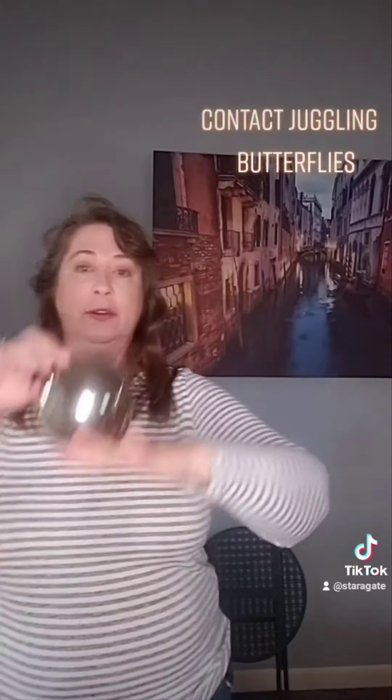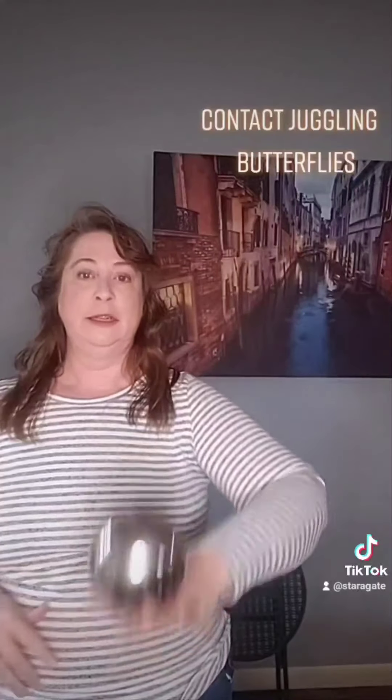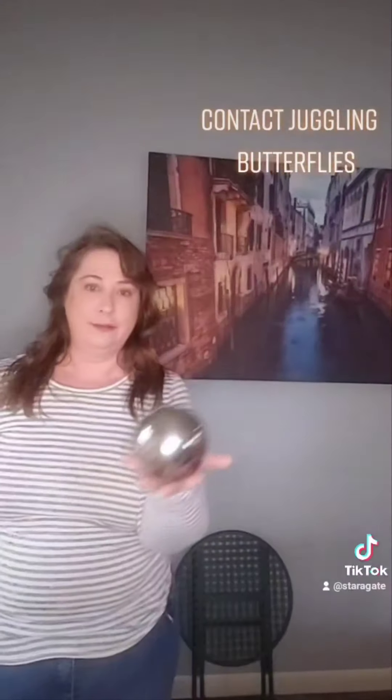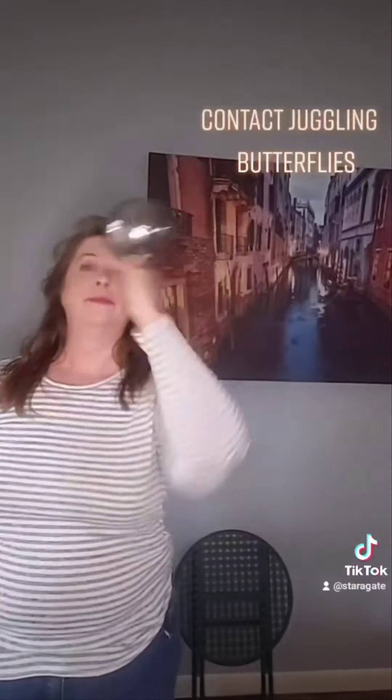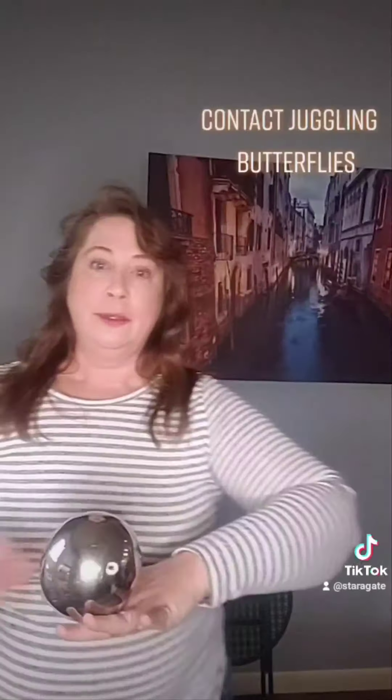You can go over the top, you can go over the index, you can go around the pinky. And when you're bored of just carrying a ball on the back of your hand, you're figuring out what's the next step.